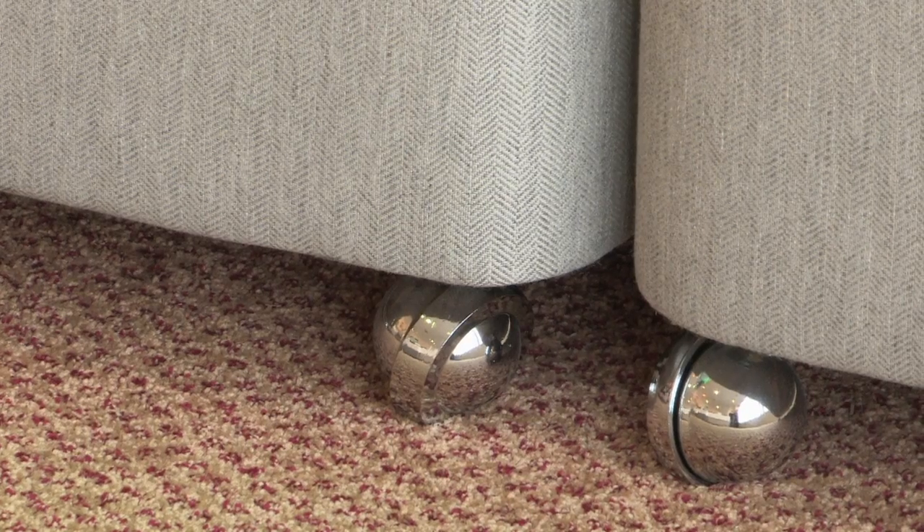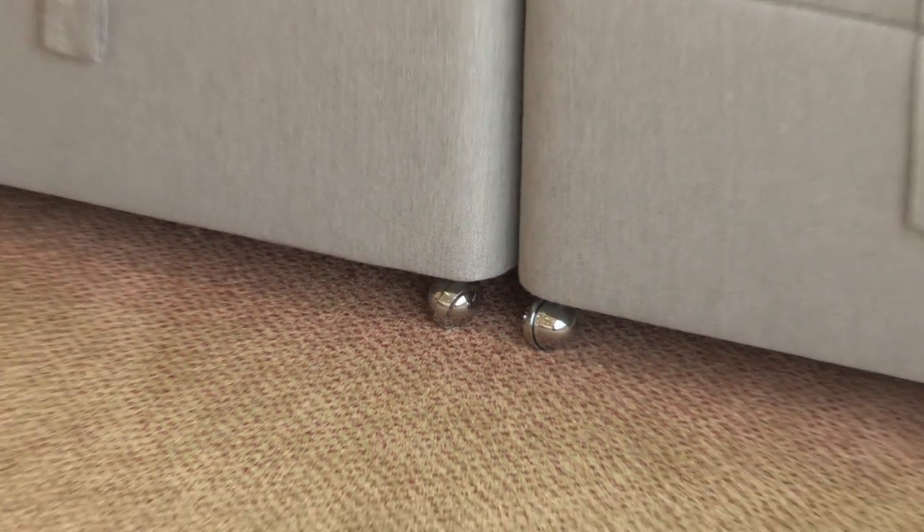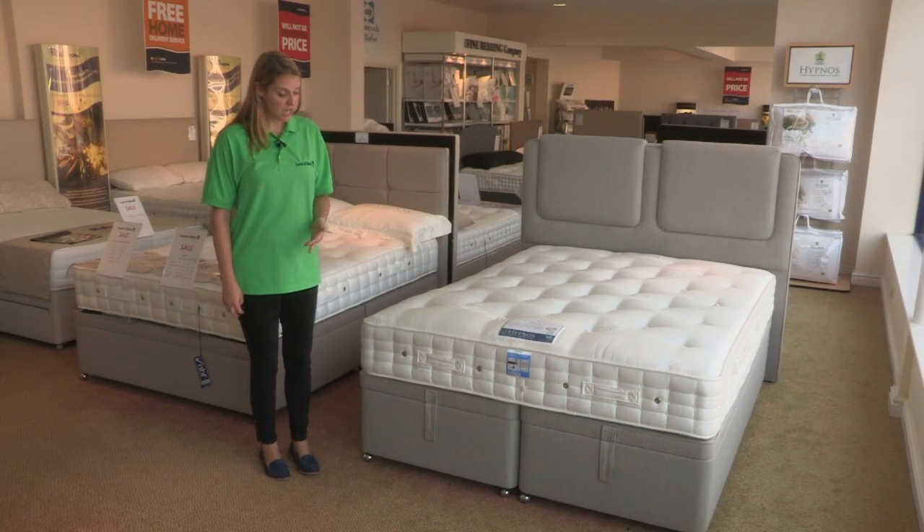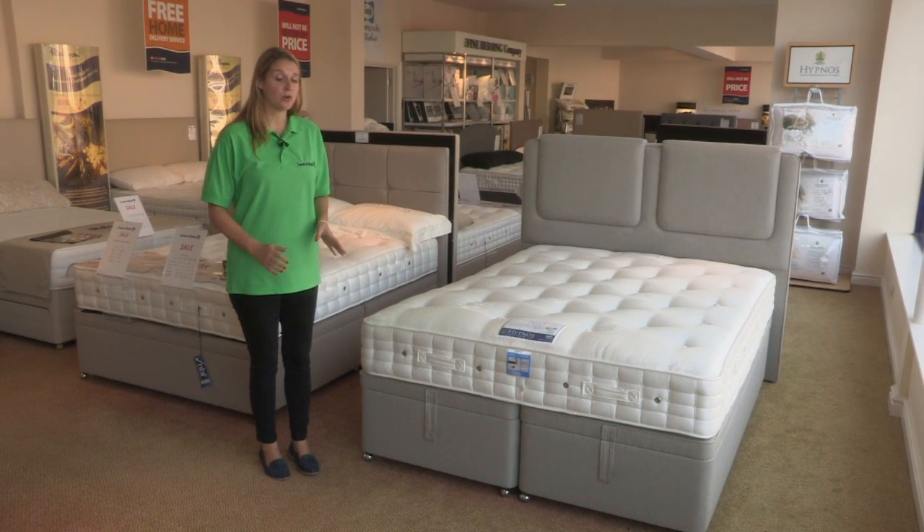Another lovely feature to this product are the castors on the base. They give it a lovely quality finish and make it easy to manoeuvre if you want to clean around the product or underneath it.